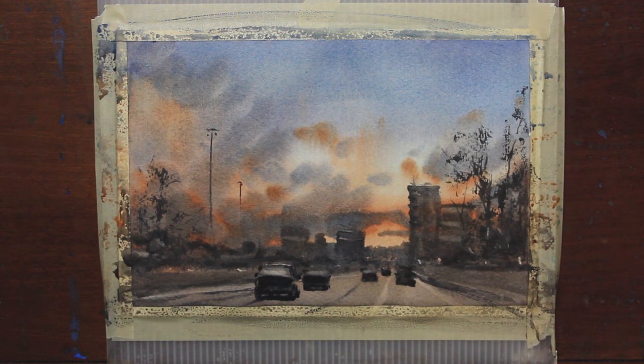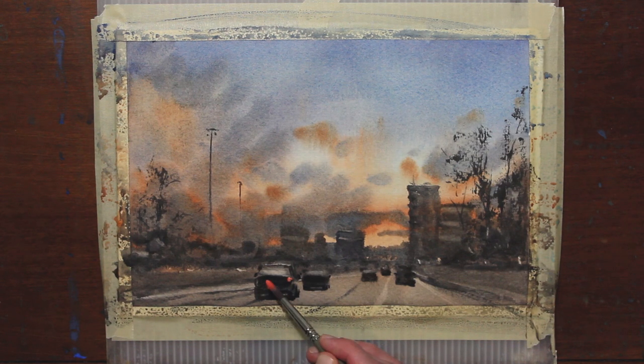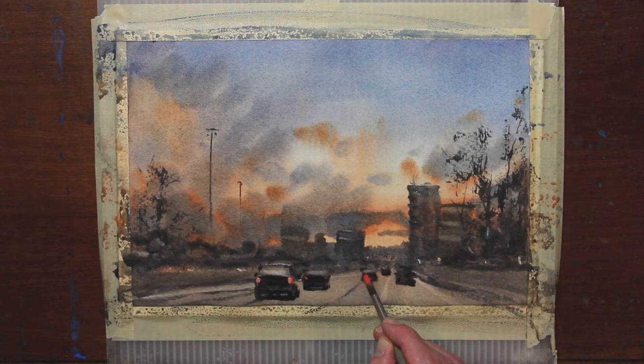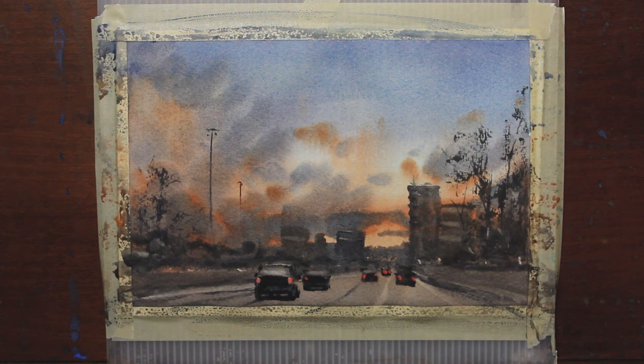Now I'm going to use some thicker paint and add in some brake lights on some of these cars — taking really thick cadmium red, and you can mix it with some cadmium orange or a lighter color. If you make them too big, just lift some of them off.